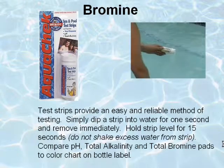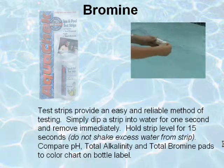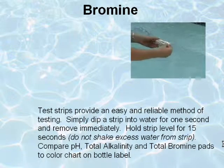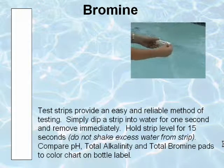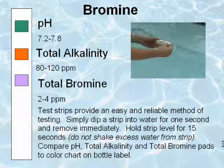AquaCheck Red Test Strips provide an easy and reliable method of testing. Simply dip a strip into water and remove immediately. Hold the strip level for 15 seconds and compare pH, total alkalinity, and total bromine indicators to the color chart on the bottle label.